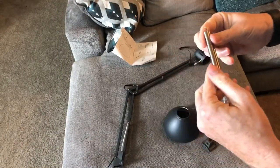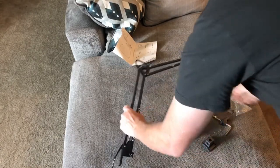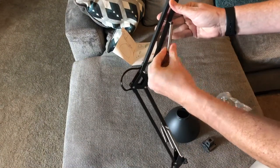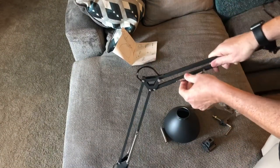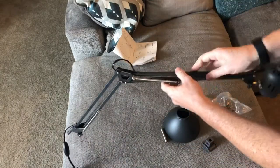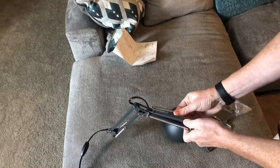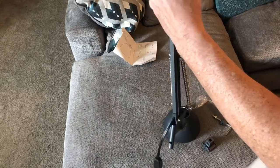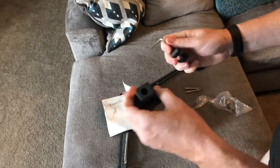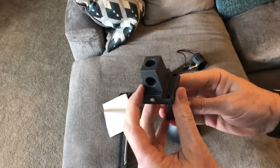I don't know if these are two extra springs or if they go someplace else on the light. It did look like there are points here, probably just for looks.